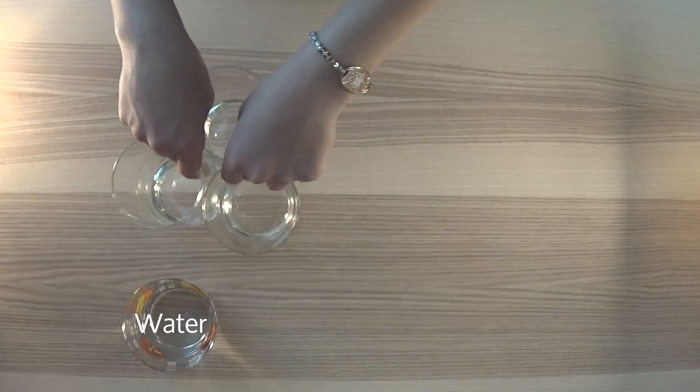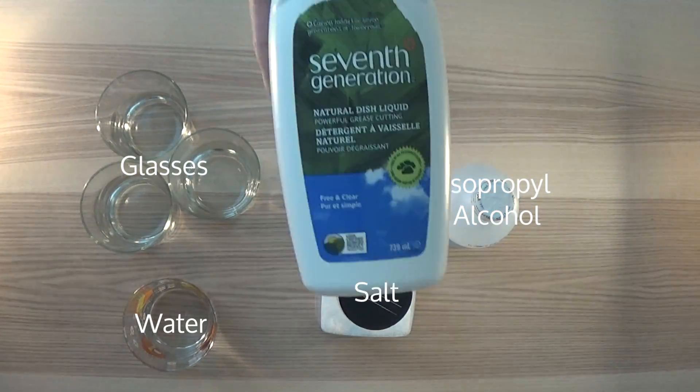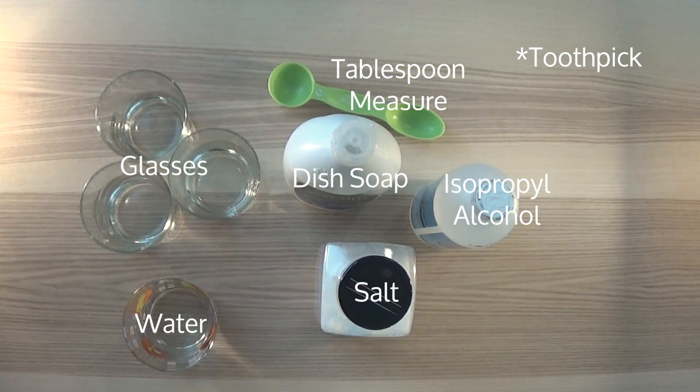You will need water, glasses, salt, isopropyl alcohol, dish soap, and a tablespoon measure. You will also need a toothpick.